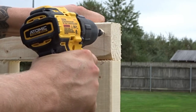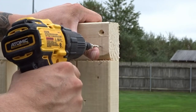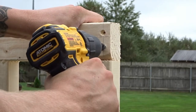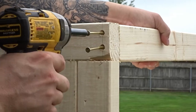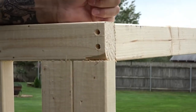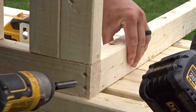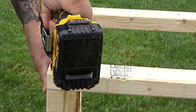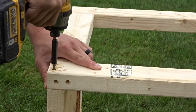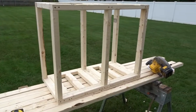Again I pre-drilled and screwed as I went along. I secured the legs from the bottom of the base and repeated the process from the top.